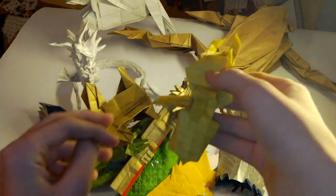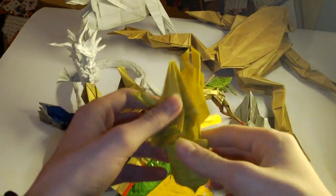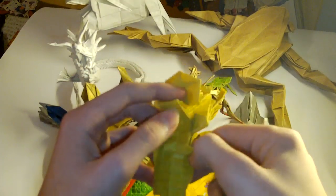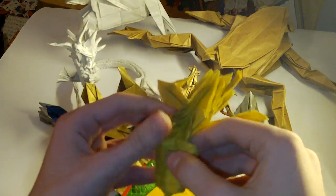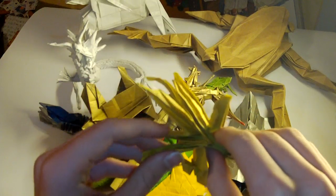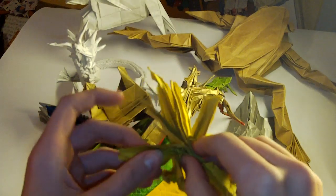This is unfinished Wasp 2.6. Here's the tail — you just have to fold this in half. Here is the head, here are the legs, and the wings are those two.